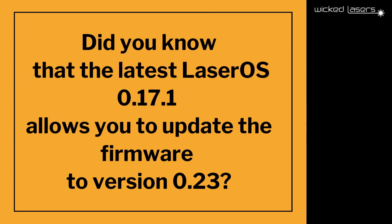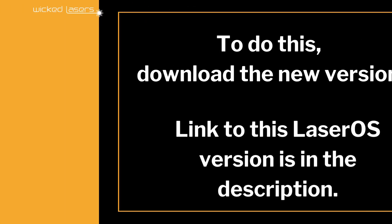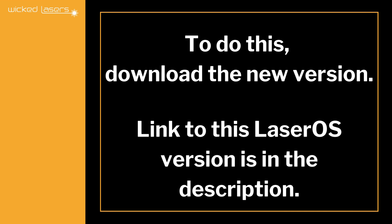Did you know that the latest LaserOS 0.1.7.1 allows you to update the firmware to version 0.23? To do this, download the new version. The link to this LaserOS version is in the description.